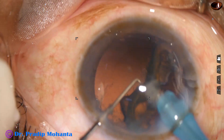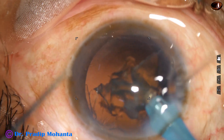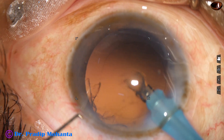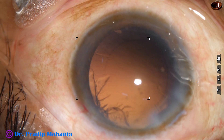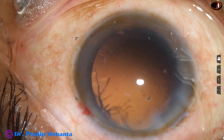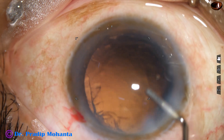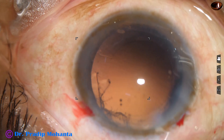More caution is taken to remove the epinuclear shell. As the epinucleus is removed, the chopper has been removed to maintain the anterior chamber better. Some viscoelastic is used to fill the anterior chamber, which will maintain it better.